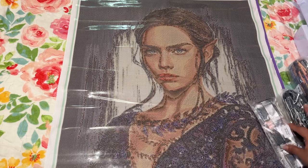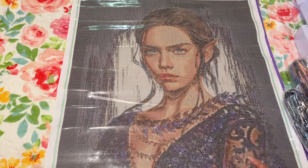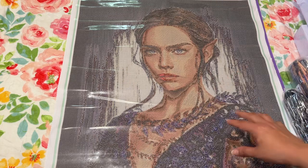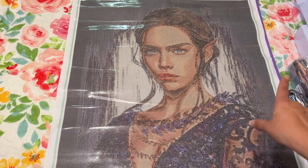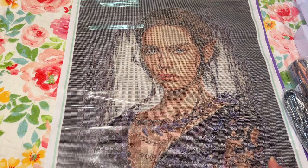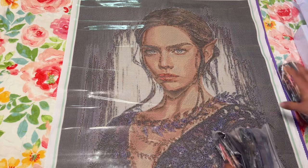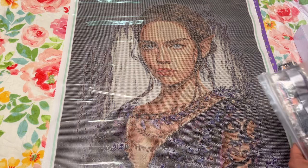If you want AB diamonds you do have to add those to your order and they will chart that in. Jada does let her supplier know not to put any ABs on the skin tones — I think it is all on the face. It's really gorgeous. This is like my first more human-looking portrait — her ears are pointing so she might be a fairy, but this is one of my more human-looking portraits.